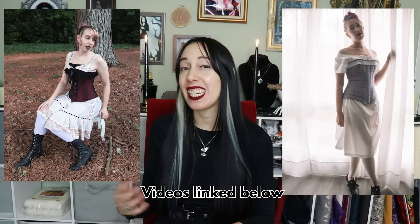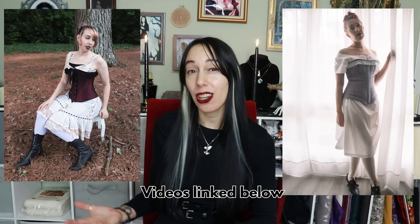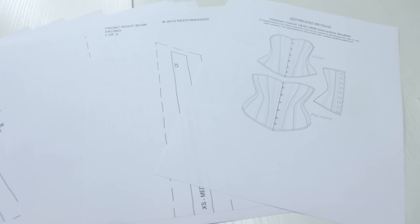Next up is the corset. I already have an 1850s corded corset and an 1890s corset I made last year for my Nadja costume, but I don't have an 1880s corset and I really wanted to make a new one for this costume. I'm using the Red Threaded corset pattern — from the 1870s to 1890s — and I've made about four of their patterns before. I really like basically everything Red Threaded does.